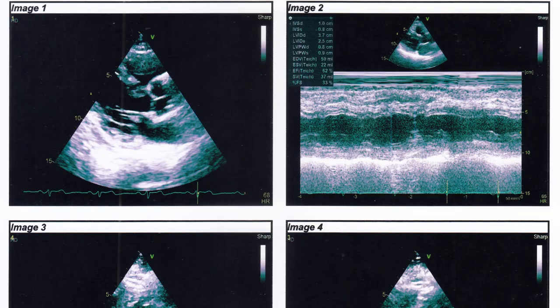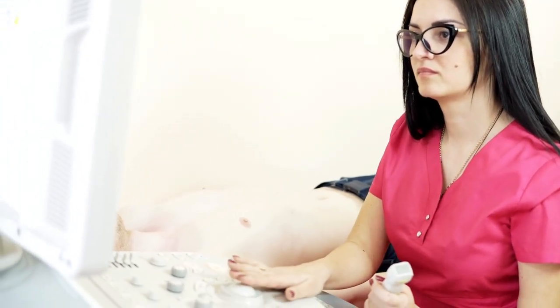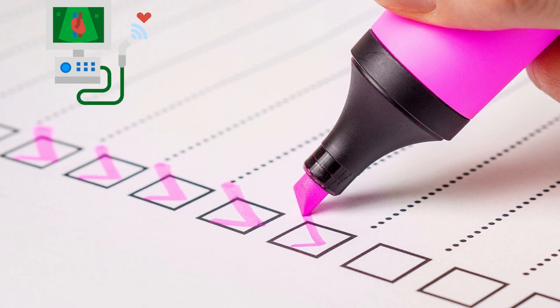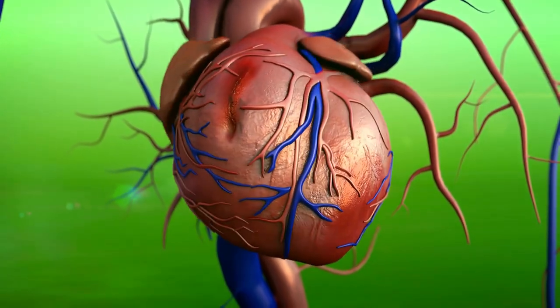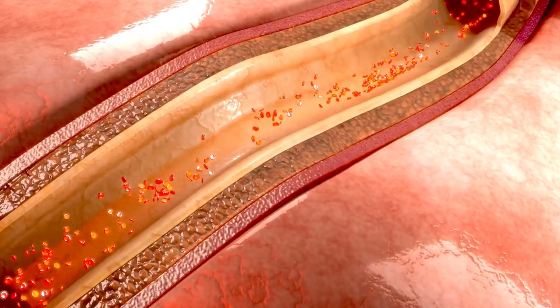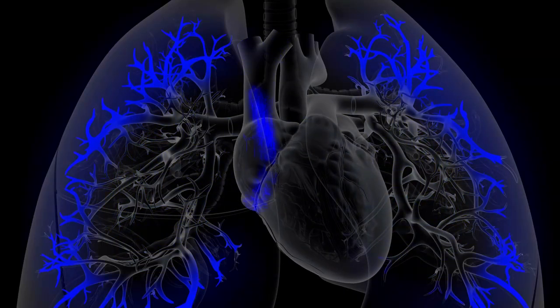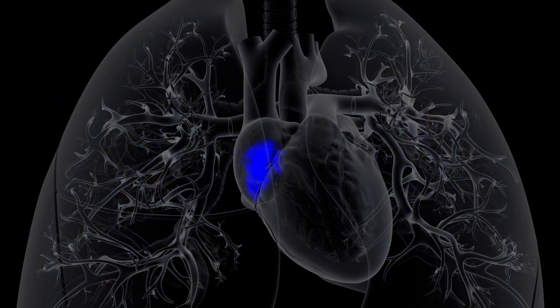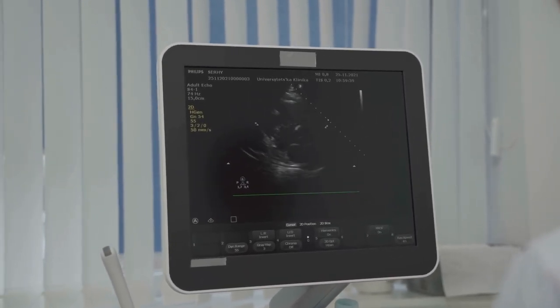Now we are moving to the final part of today's video — the application of the 2D echo test. The application of 2D echocardiogram with Doppler in clinical practice is broad. The first and foremost application is the assessment of heart function. Some disorders, such as coronary artery disease, weaken the heart, and when the heart is weak, it cannot pump sufficient blood to meet the body's needs. You may encounter symptoms such as shortness of breath, and a 2D echo can assist in identifying a weak heart.